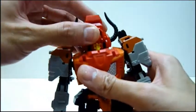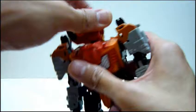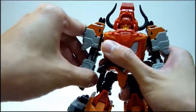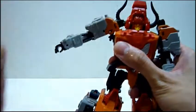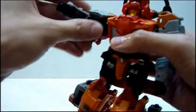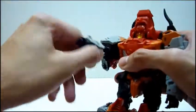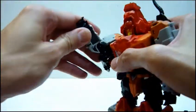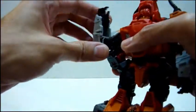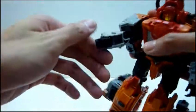In terms of articulation on the head, he can rotate 360 degrees. There is no up-down motion. Shoulders are 360 as well — he can also raise his shoulders up about 70 degrees. The elbow has a rotation, and he has a double-jointed elbow, but the reason for the double jointing is more because of the transformation rather than as a feature.